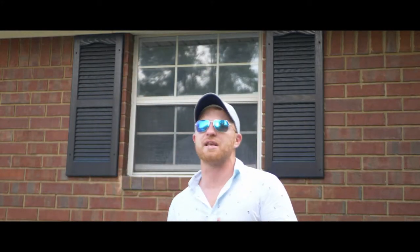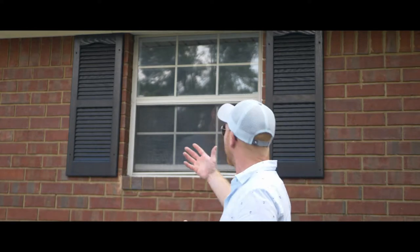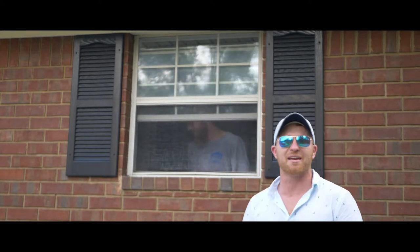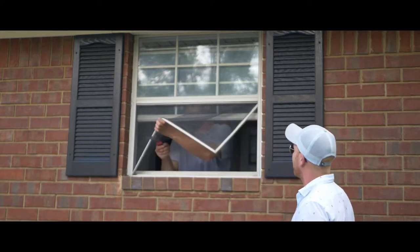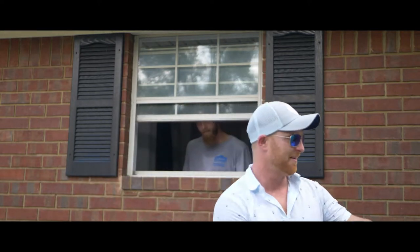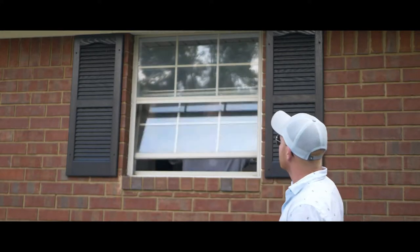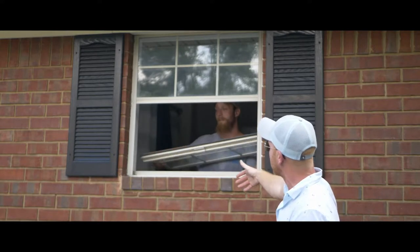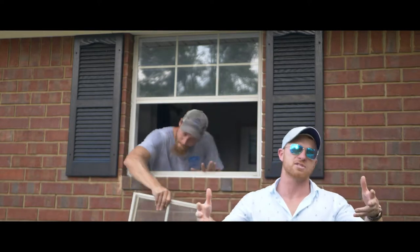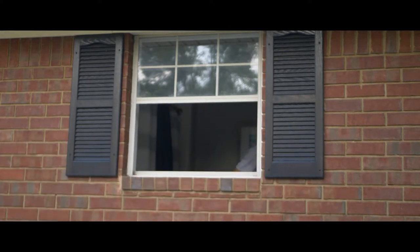Now we're ready to start taking these windows out. First thing you're going to do is get the screen out — the funnest part of the day. Go ahead and tear it up; I used to just punch it out. Make sure you verify the window is ready before you do that. Next, he's going to remove the bottom sash by tilting it down and then tilting it the opposite direction, which shrinks the size of the sash and pops it right out.